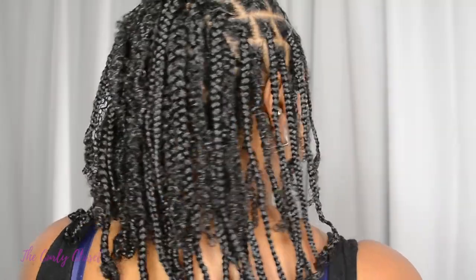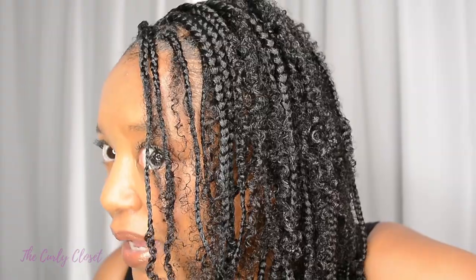Hi loves, it's Mary and welcome back to the Kelly Closet. Today's video tutorial is going to be on these goddess boho braids on natural hair with no hair added. This style turned out so pretty, so stay tuned for this tutorial.